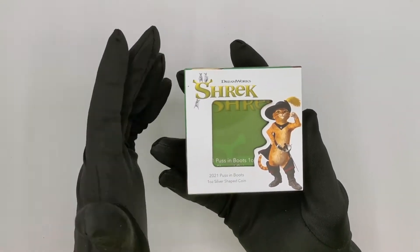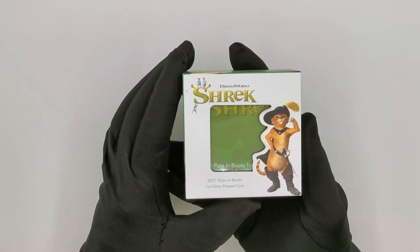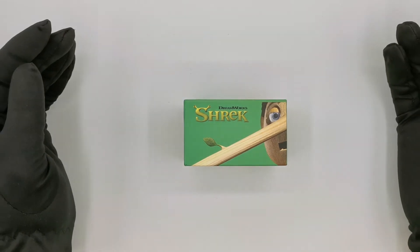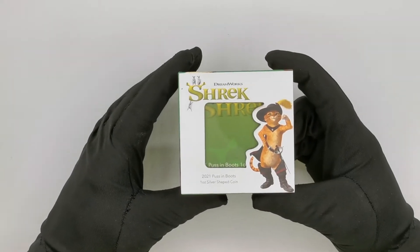At the moment you cannot see the coin because the certificate is sitting inside, but if you take the certificate out you are able to display the coin on your desk, shelf, or wherever else you want to display it without taking it out of the box, which is quite handy.